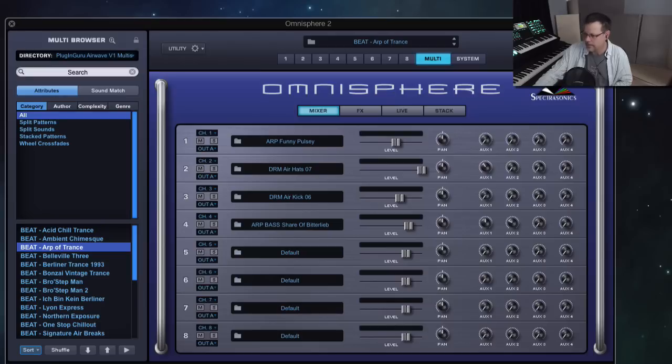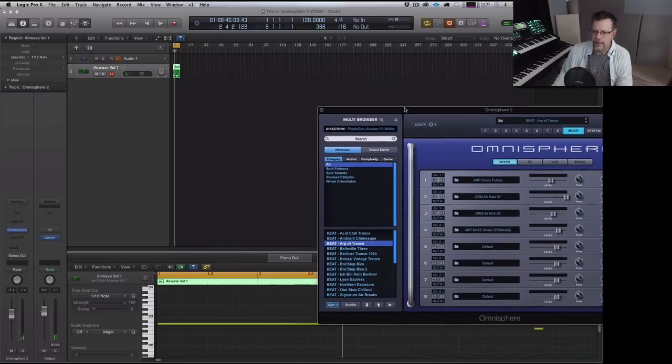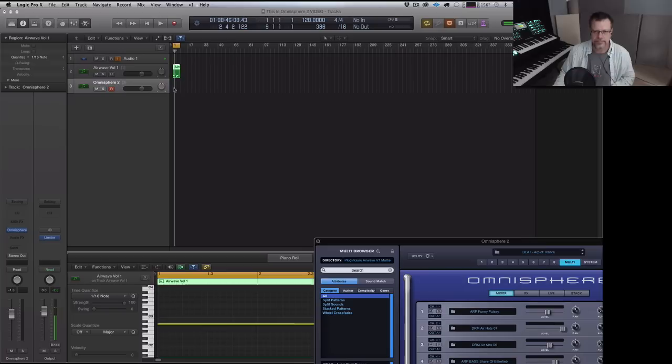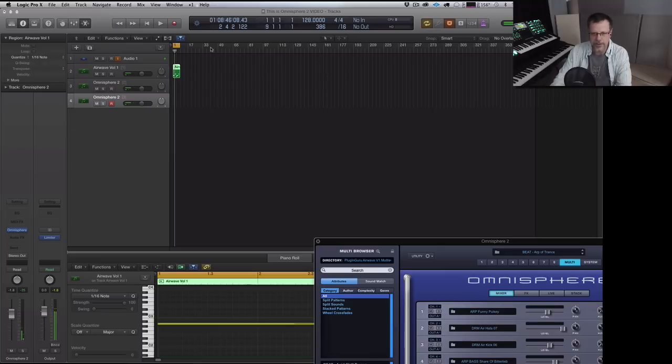If I hit record in my sequencer, turn on click — I just recorded a silly little bit of dittiness and it's going to quantize really quick. Turn on loop.